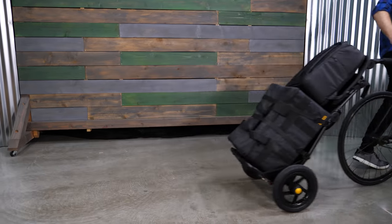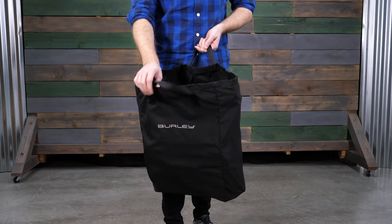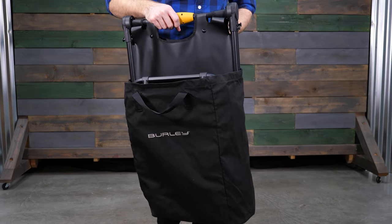The Travoy comes ready to bike and can haul up to 60 pounds — 20 pounds on the upper shelf and 40 pounds on the lower shelf. Included with the Travoy is a storage bag and tie-down straps.